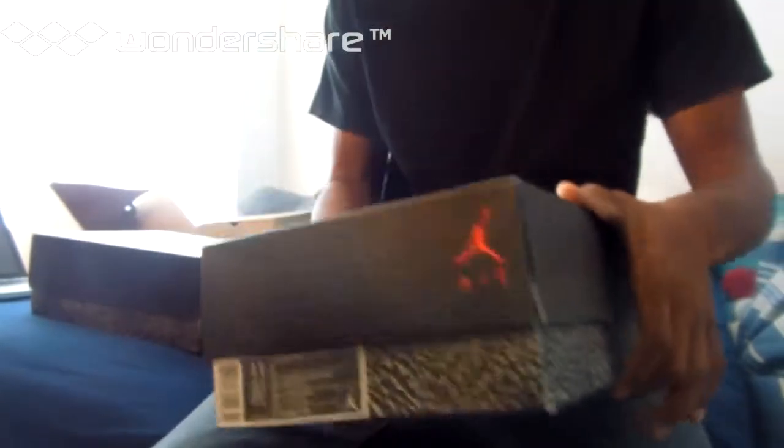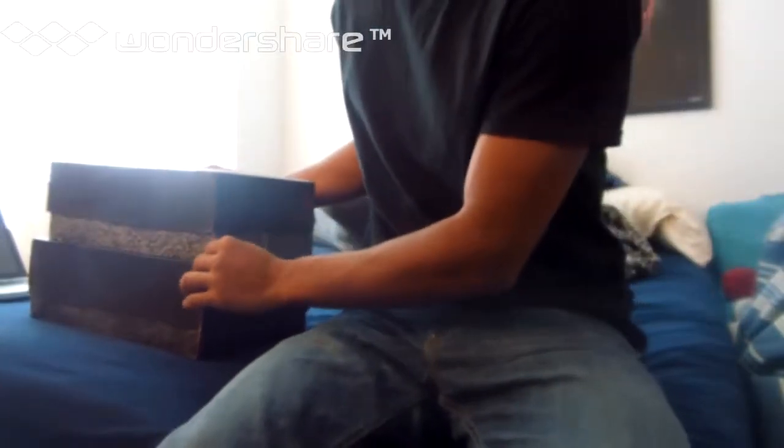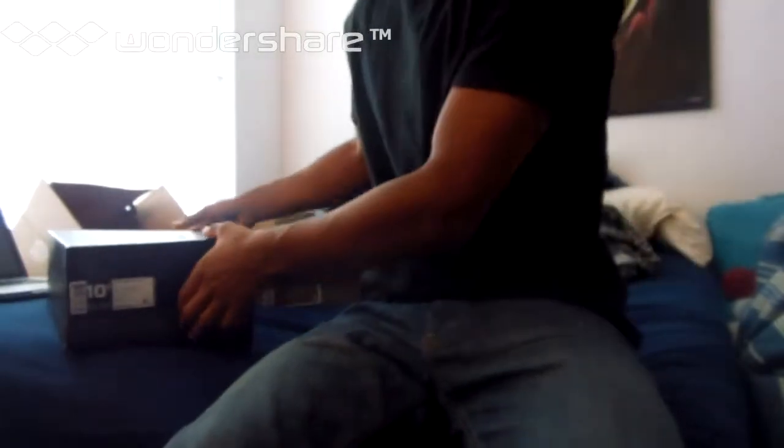You're not wearing a box so I really don't care about the box. Also, the authentic box is way bigger — my authentic Fire Reds are size 10.5 and that box is still bigger than the 11s — but let's get into the shoes.